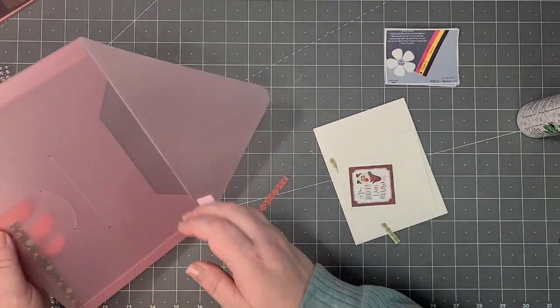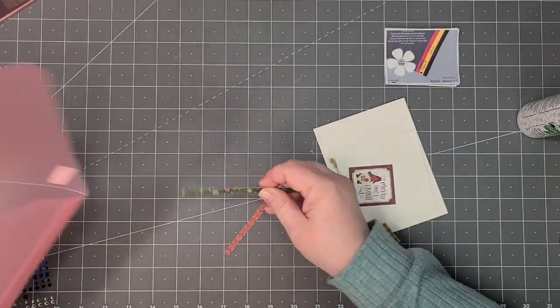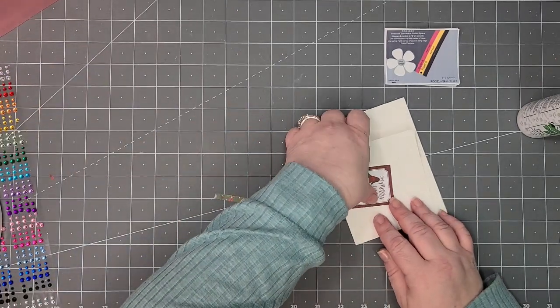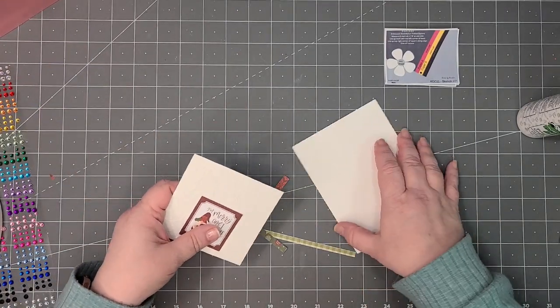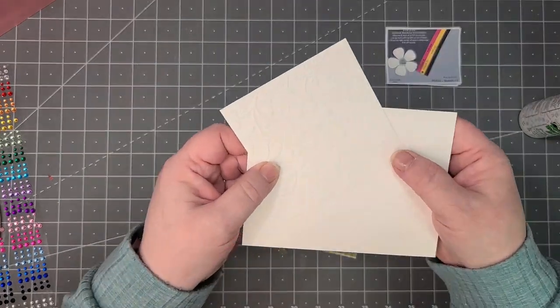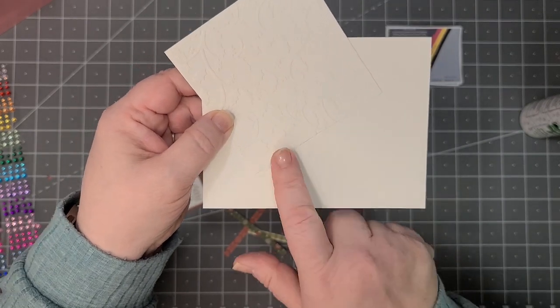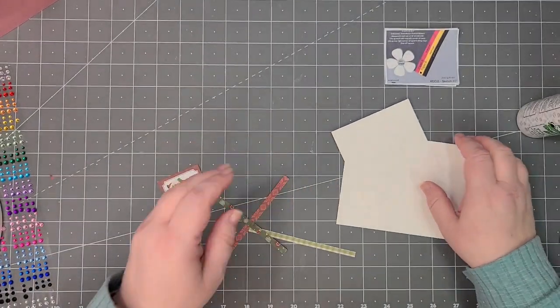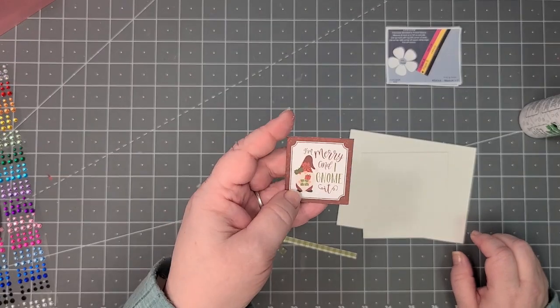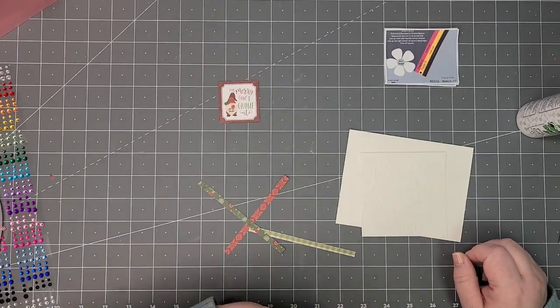I decided to do this one a little differently — I'm doing white on white. This piece is going in the corner, which is also why I embossed it, so you can get the definition between the embossed and the plain white. For my cutout part it's just one of the little cutouts from the paper pack.